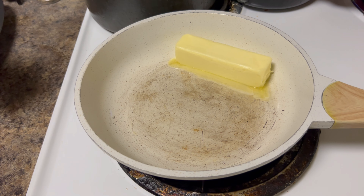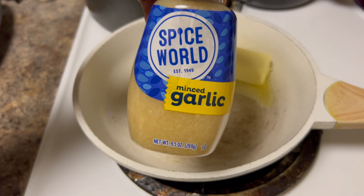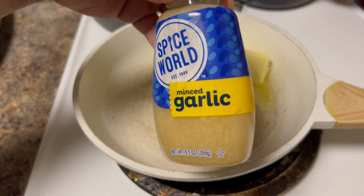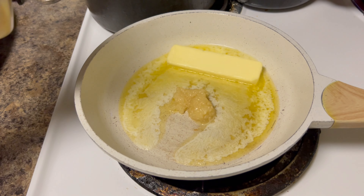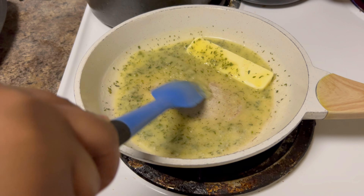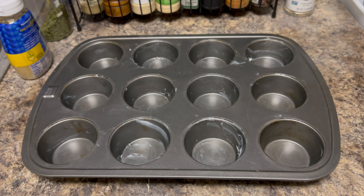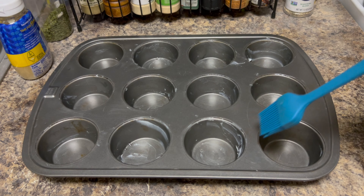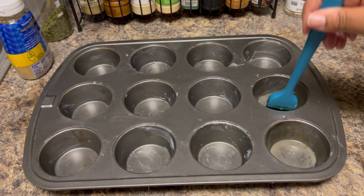We're gonna add this garlic butter to the bottom of the biscuits so that before you bite into the puff you're tasting flavor. Once the butter melts, we're adding some minced garlic — you can use store-bought or cut up your own. Give it a good stir, let everything melt down. Then use your brush to dab the butter into each muffin cup first before adding the biscuits.